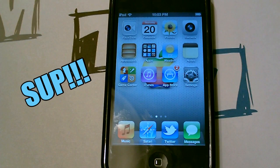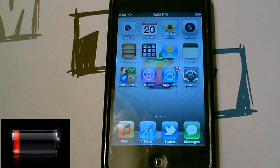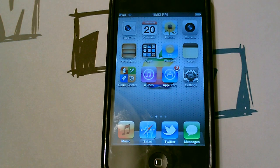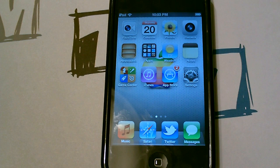In my previous video I talked about iOS 5 battery life and how good it was. Some of you guys were having problems, so I wanted to share some tips to hopefully help you gain good battery life back for your device.